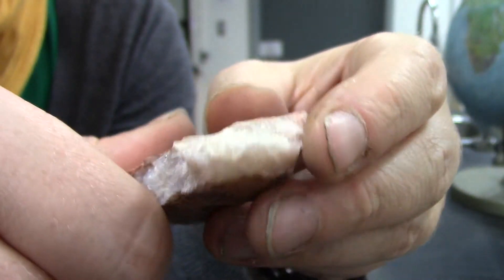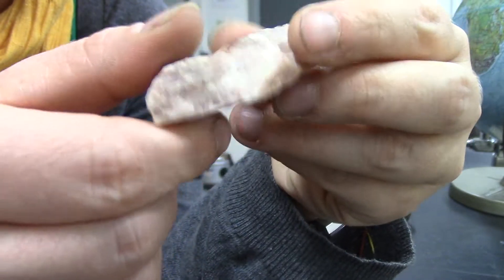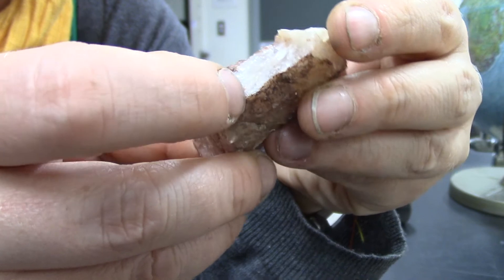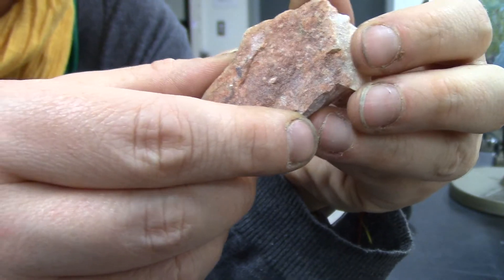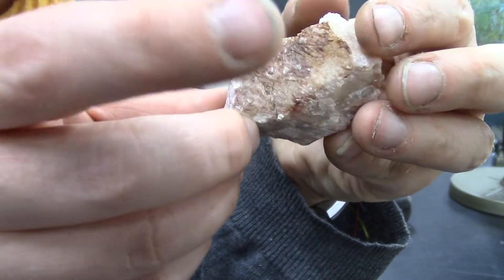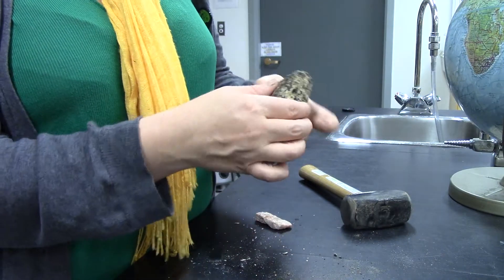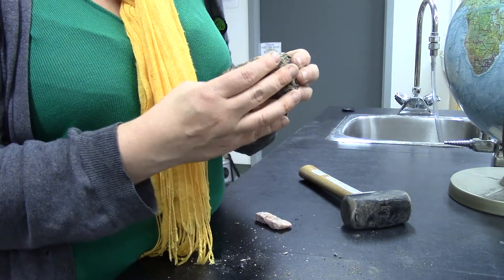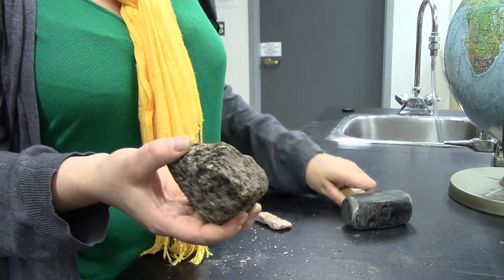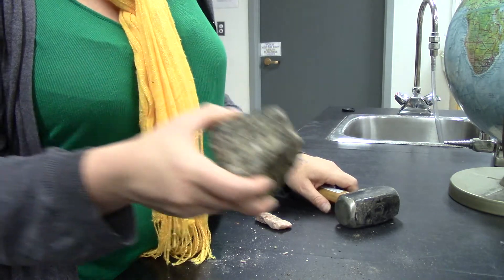So I can tell a lot more about this rock because this weathered part chemically is different than this unweathered part. So if I wanted to know, for example, if it reacted with a weak acid like vinegar, I wouldn't be able to use the weathered piece. This piece is really hard — I thought I could break it, but that tells me something about this rock.